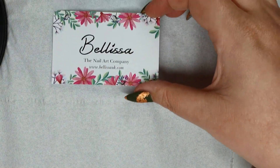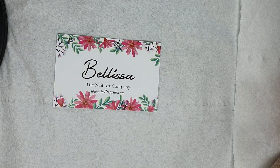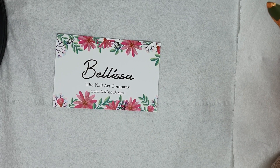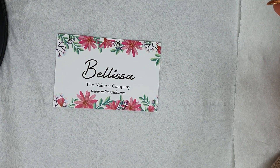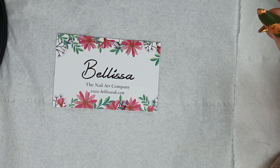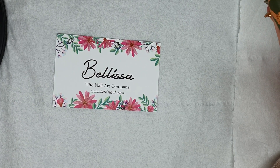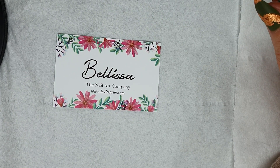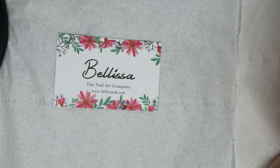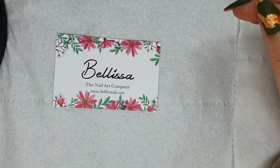Hi guys, welcome to the nail studio. This week's video is going to be an unboxing of a nail art haul from Belisa. Belisa is a nail art company based in the UK but they do deliver worldwide. If you want to check out their stock then go to www.belisauk.com — there is everything on there from flakes to sequins to glitters to foils to gel polishes.